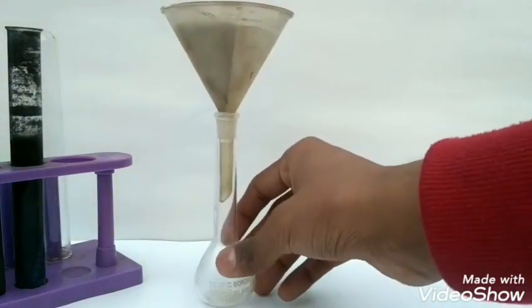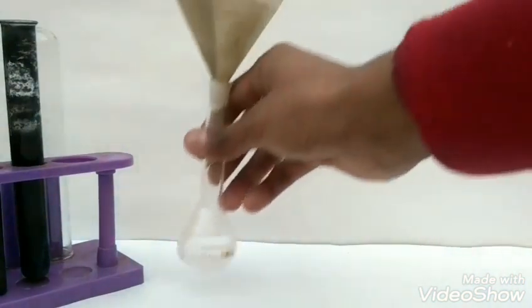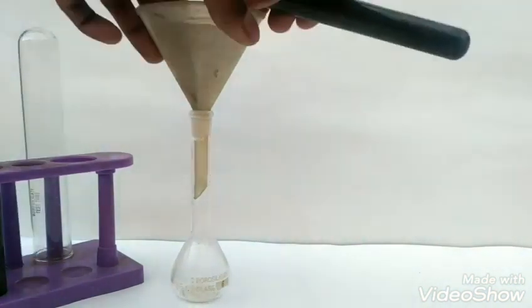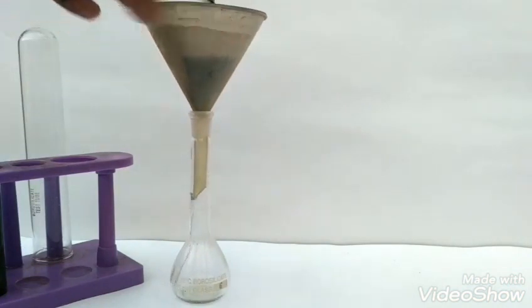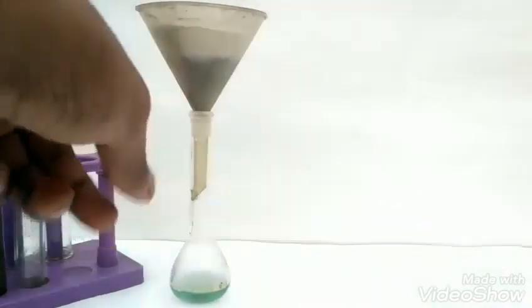Now I am filtering it. If you have patience you can wait until the reaction stops, but since I am in a hurry, we will filter this solution now. We can see that a green solution of ferrous sulphate is obtained.